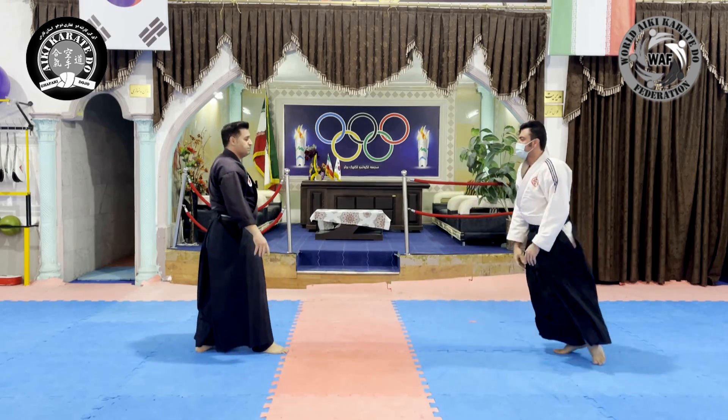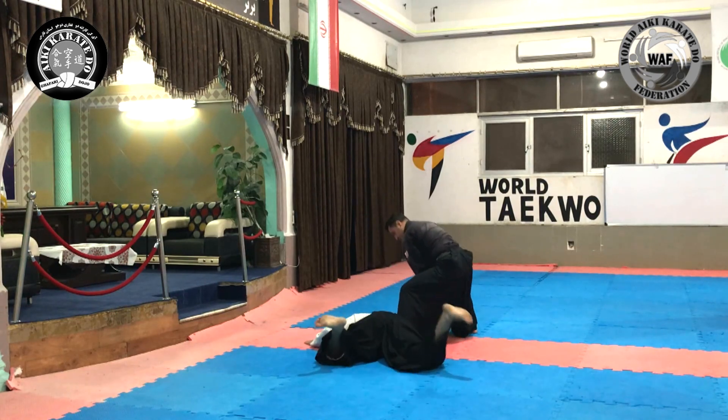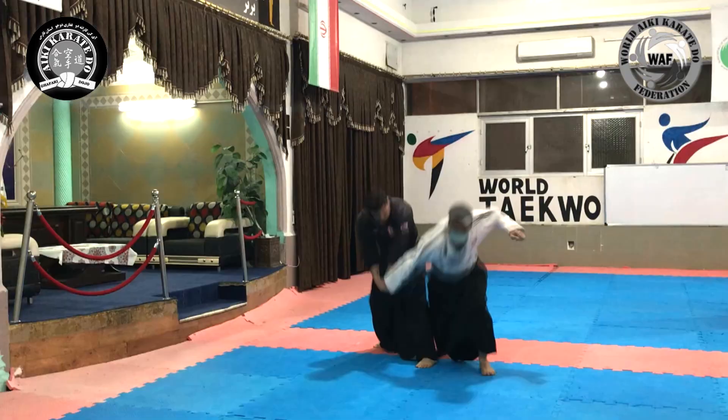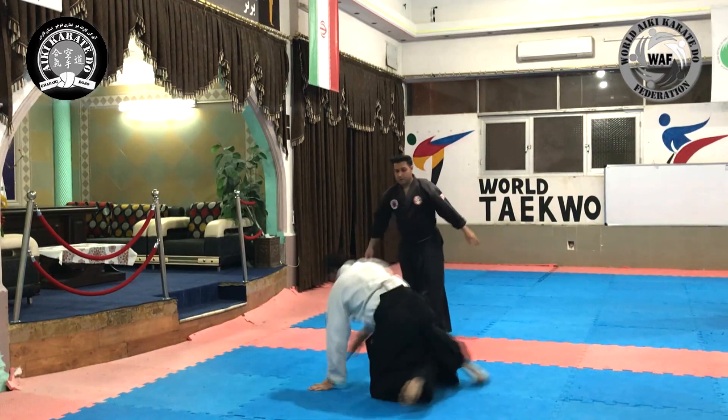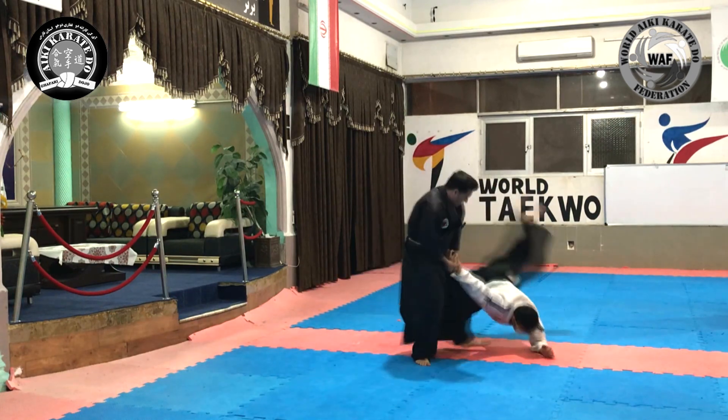Keep the nerve pressure active. In the direction of the opponent's shoulder, we rotate the arm.